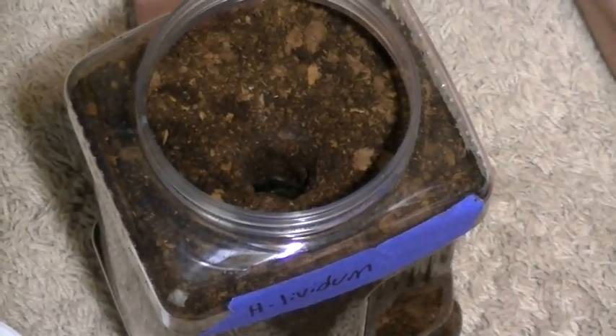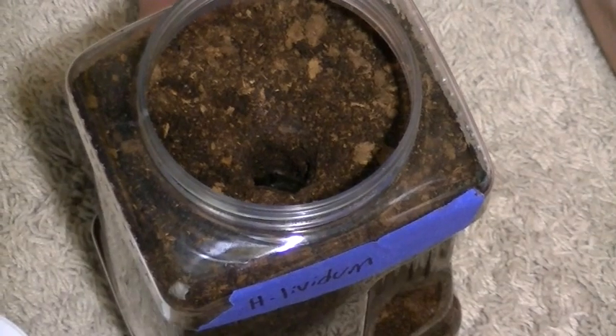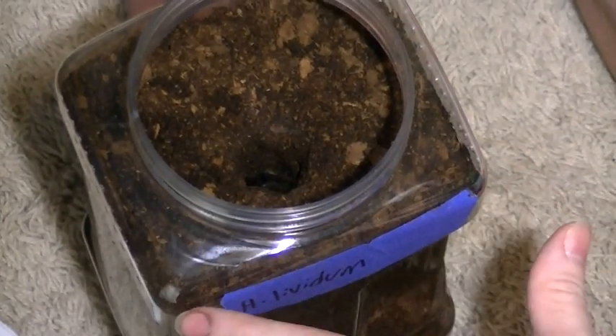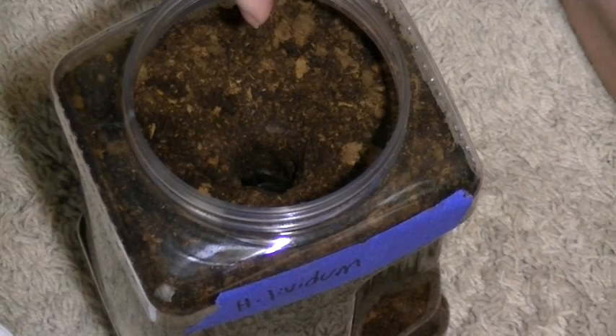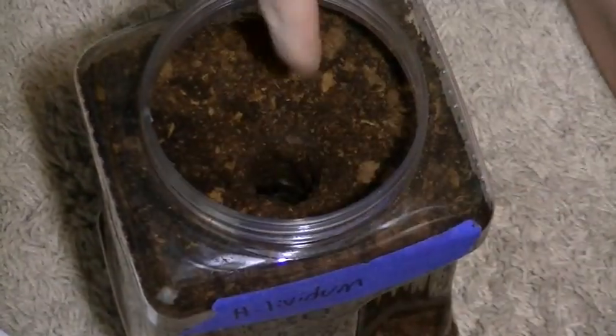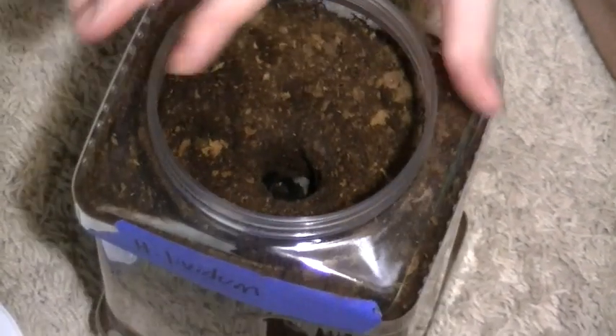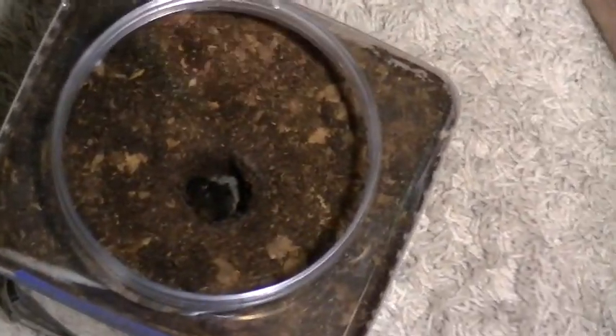Your haplopelma might not burrow immediately — some will, some won't, some could take a week or more. If you want them to acclimate better, I suggest making a pre-made burrow. Simply stick your finger straight down into the ground and circle it around a bit to make a nice hole. As you can see, during the night this guy immediately went right down into it. There's already some webbing around it, and in the next couple of days he'll make it more to his liking.